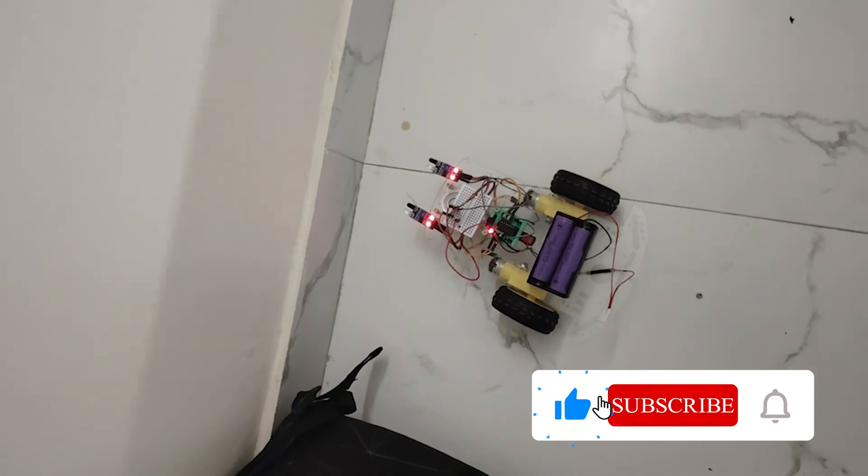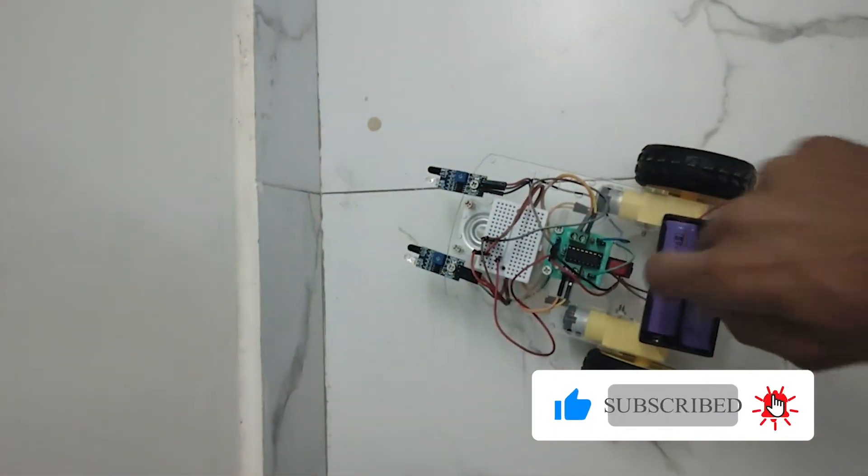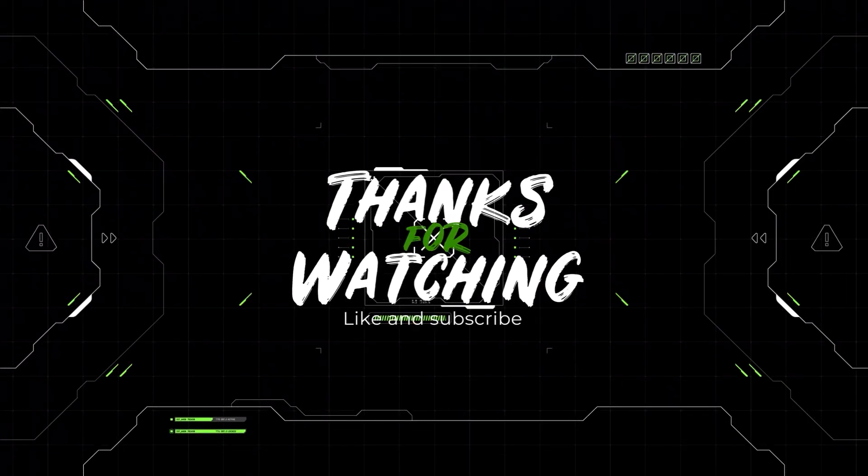Thanks for watching the video. Hope you liked it. Subscribe to our channel for more exciting upcoming projects. Till then, keep learning.